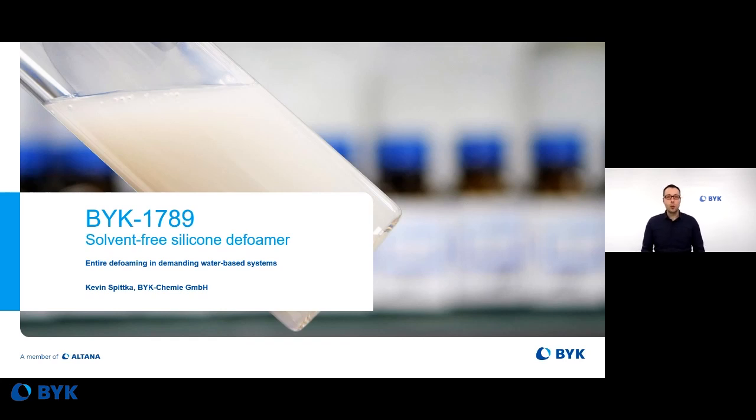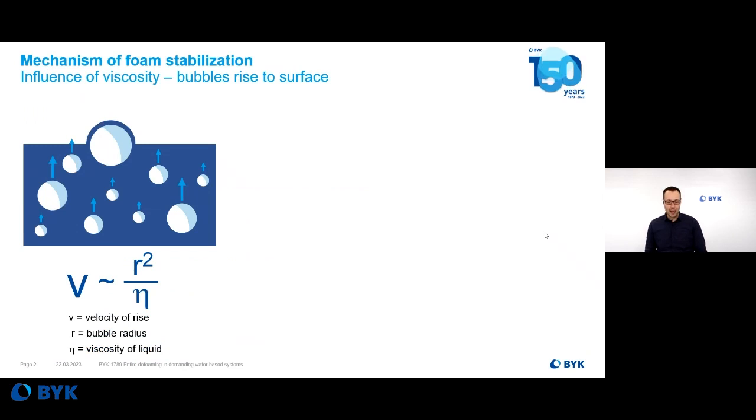But even though coating materials are very different, they're united in one thing: foam is never wanted. In one or the other area, you may be more or less sensitive regarding this topic, but you never really ignore foam.